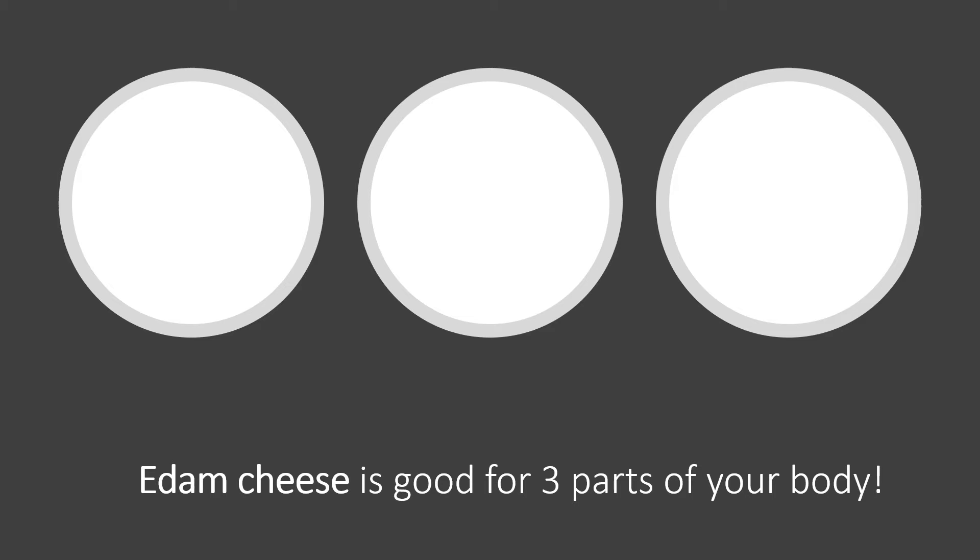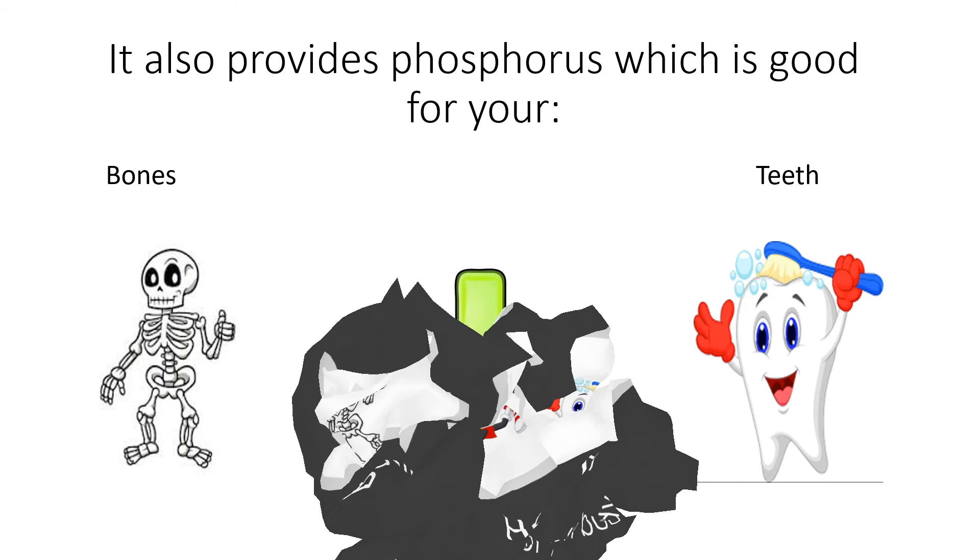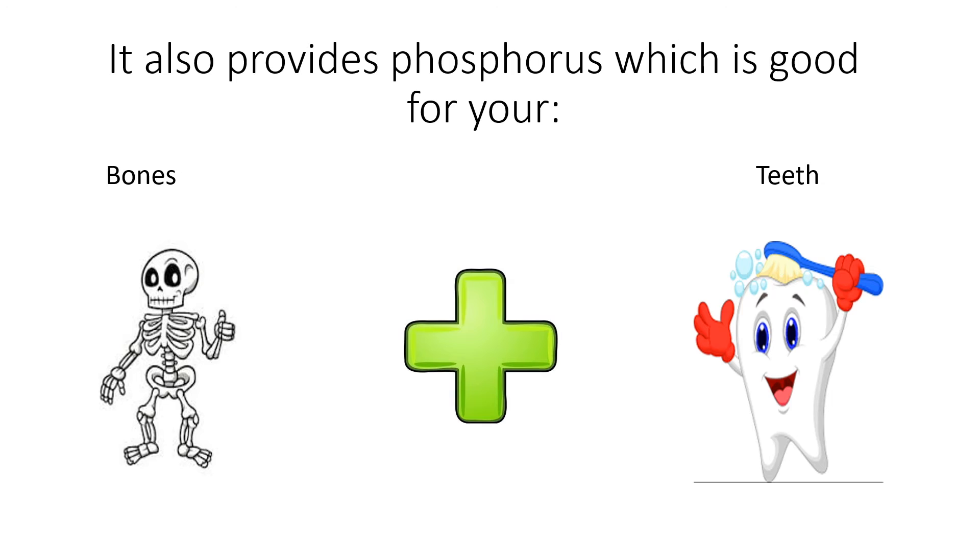Edam cheese is both tasty and nutritious. Cheese has calcium in it. Calcium is good for three parts of our body: the bones, the heart, and the teeth. It helps all three stay strong so that we can stay healthy. Cheese also has the mineral phosphorus in it. Phosphorus is also good for our bones and our teeth, just like calcium.